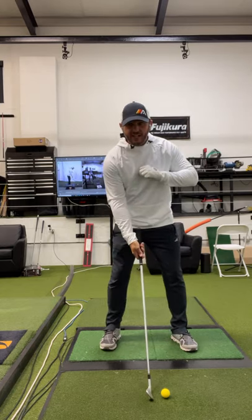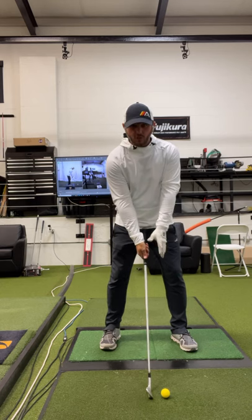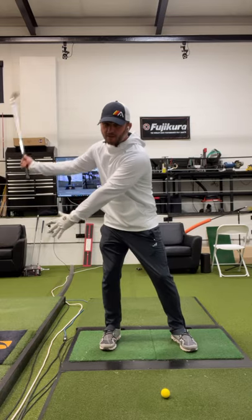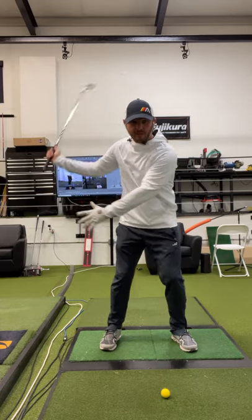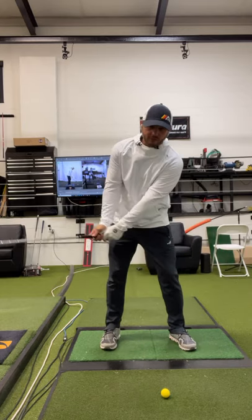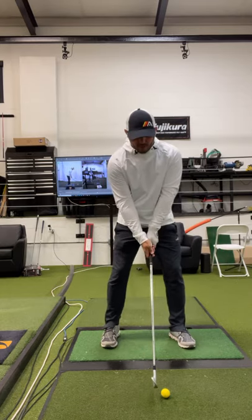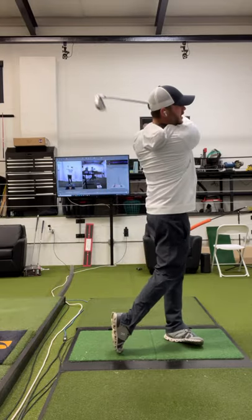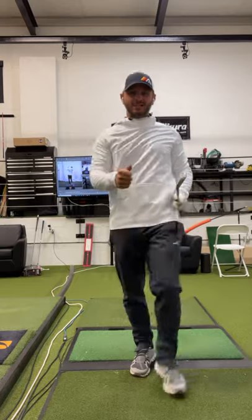So what we have them do instead is feel like the lead shoulder moves a little more across in the first part of the backswing. That sets them up to make a little recentering move we talk about and gives them better flow and weight shift into the downswing. So instead of left shoulder down and left toward the target, move it a little more across. Do that, and it'll set you up with a better backswing and a better downswing.